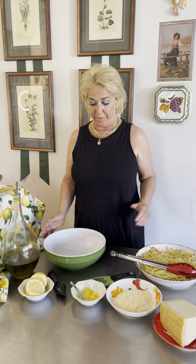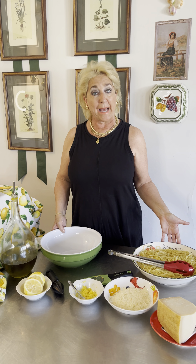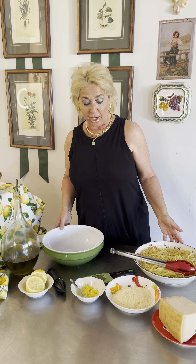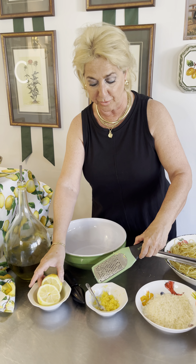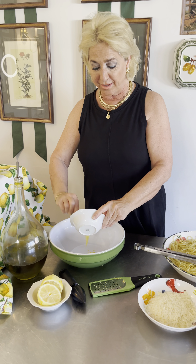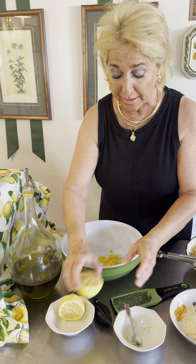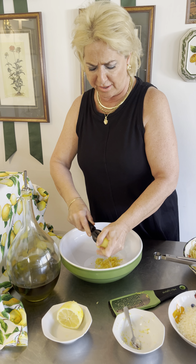What do we have here? You have one empty pasta bowl, one pound of cooked spaghetti. For our sauce ingredients, we start with the zest of one lemon. I took my zester and zested the lemon, and I pour the lemon zest into the bowl, followed by the lemon juice of one giant lemon.